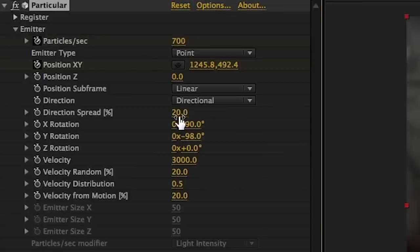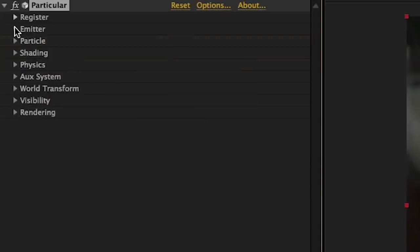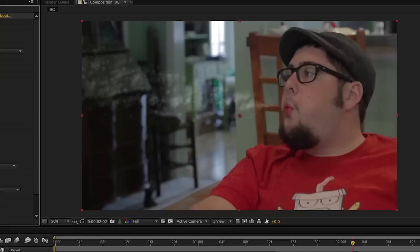For our third layer I wanted there to be something that looked like chunks of ice flying out and I wanted there to be a lot of them. So we raise the particles per second to 700, change the direction spread to about 12, go crazy with the velocity and make it about 5000 or so to make them look like deadly fast shards. Then for particle type in the particle tab we change that to a streaklet, and lastly we up the opacity to 15 to really make them prominent. It looks like garbage now I know, but that's the beauty of effects work — it all sucks till the end.